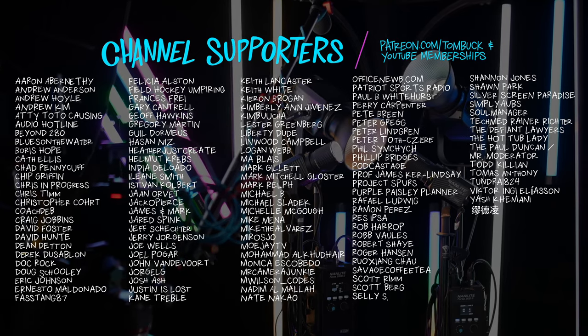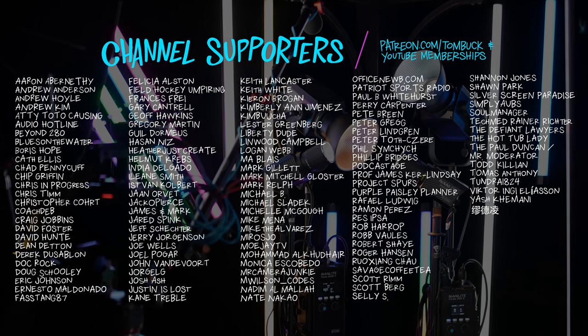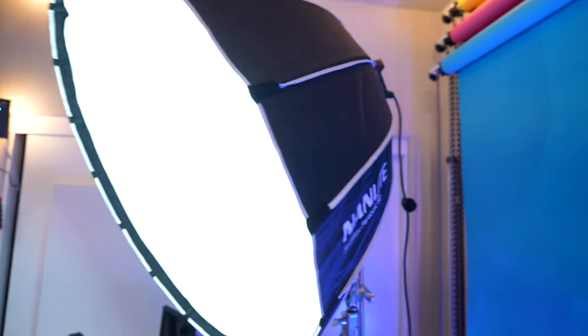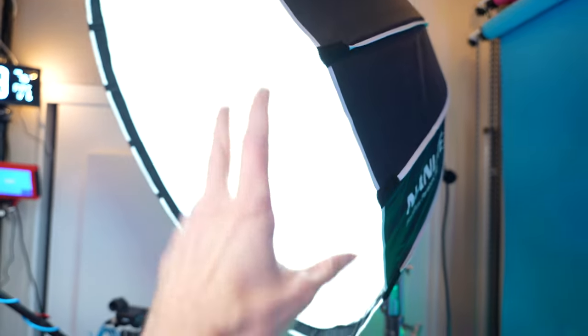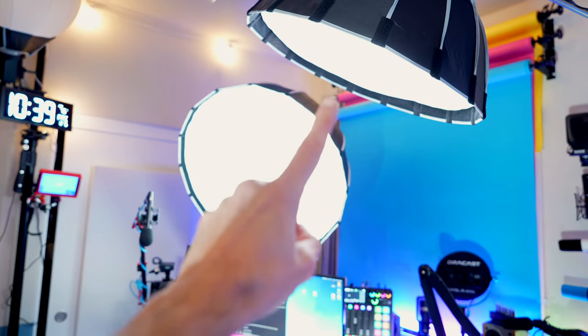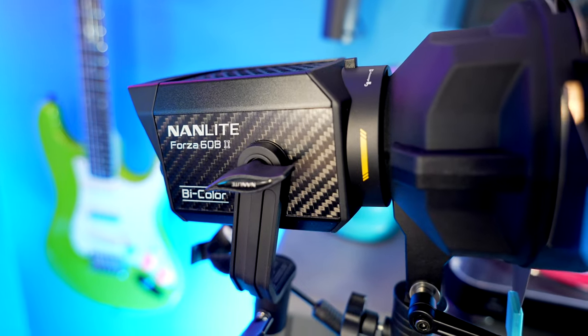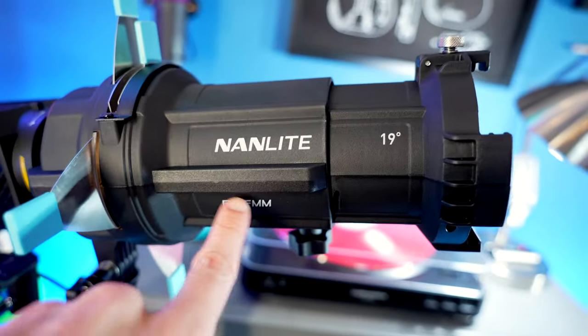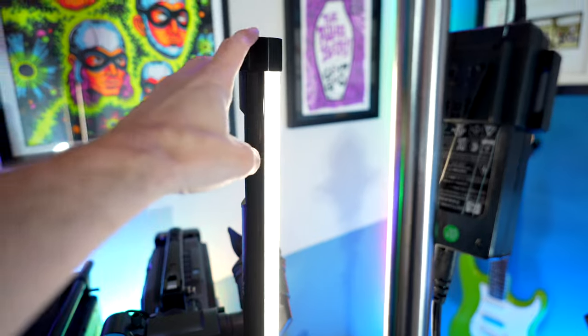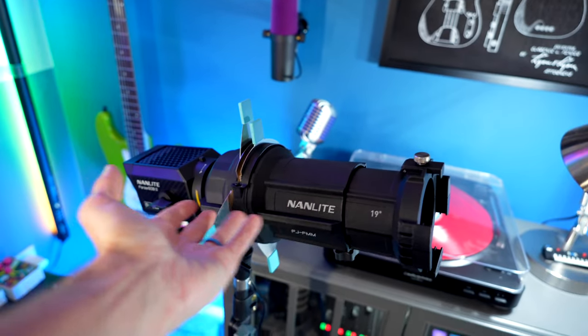Thank you to everyone who helps support my channel through Patreon and YouTube channel memberships — your support is truly delightful. Since I set up all these fun lighting setups for this video, here's exactly what I was using: the main key light is the Forza 300B2 bicolor running through a 90 centimeter softbox. My hair light was the Forza 62 daylight light through a mini softbox. And the Forza 60B2 bicolor went into a projector — made for the smaller FM mount — which let me put the design on the wall. A Pavo tube added some warm light on the side to help it pop in the background.